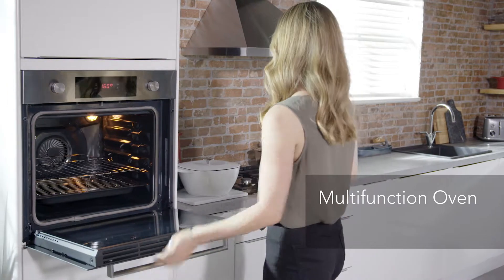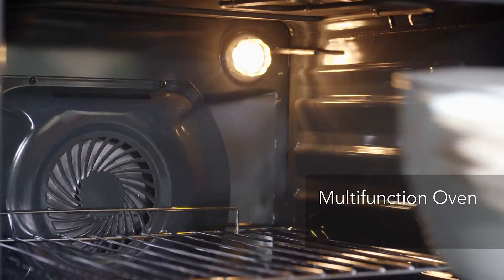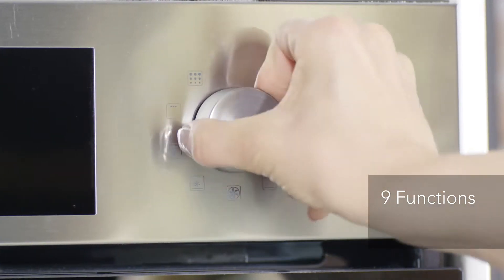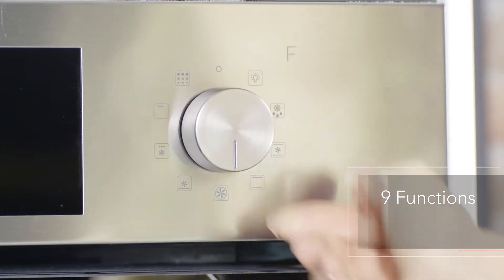Biomatic's 60cm multifunction oven allows you to cook with a variety of heating elements to cook a variety of dishes, with 9 predefined functions to assist you for better cooking.